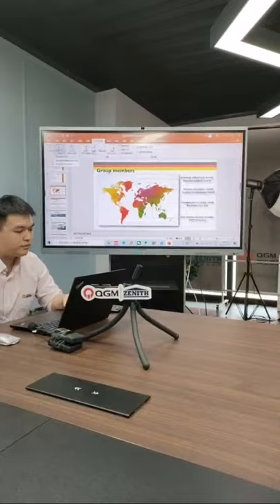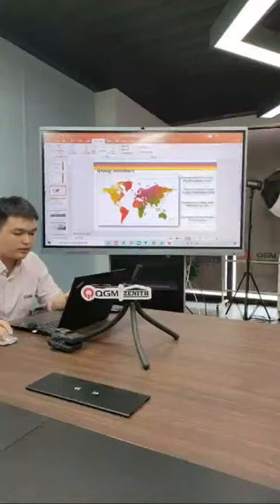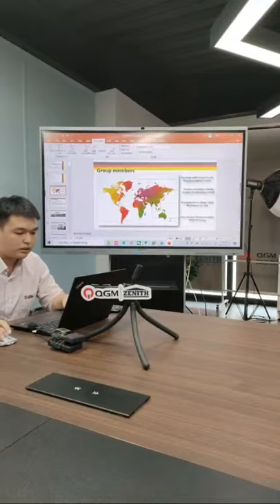Let me briefly introduce our company. We are a group company with headquarters in China — QJN Group. We have a block machine factory in Germany: Germany Zenith, one of the oldest block machine manufacturers in the world, already more than 65 years old. In Austria we have a mold factory for Zenith machines, and in India we have a joint venture company called April Zenith.